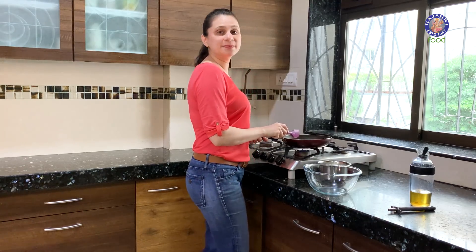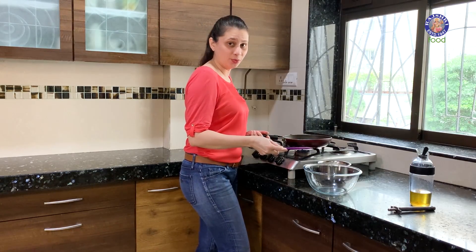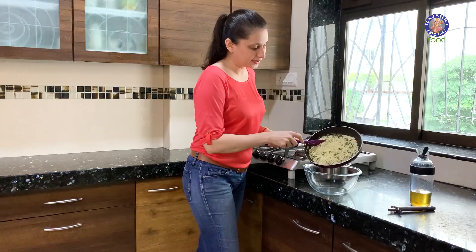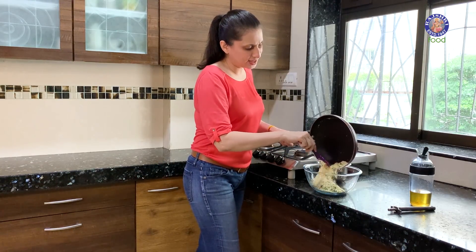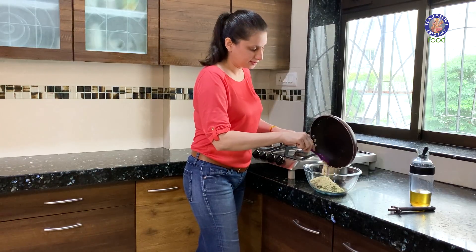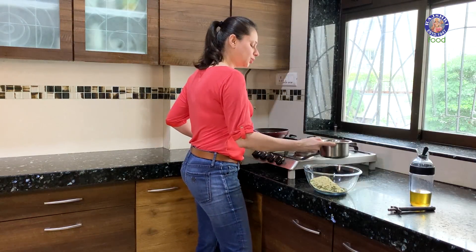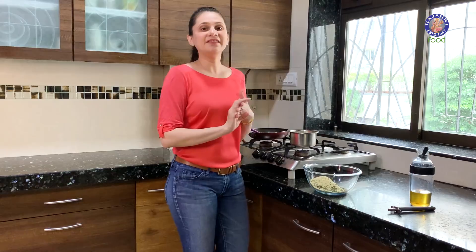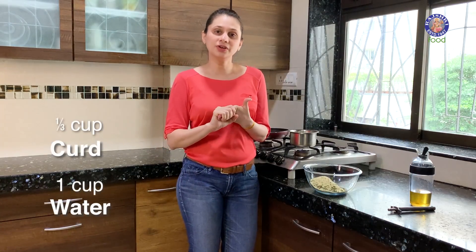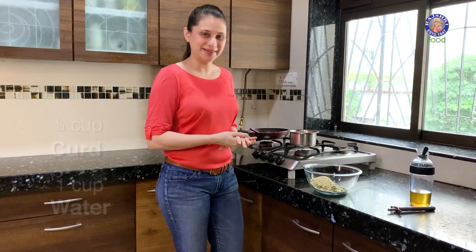The semolina has been roasting for about 5 minutes, so now I'm going to remove it into this bowl and let it cool down. Just cook it till it slightly changes colour. Next, I'm going to warm up some buttermilk that I have made. I've taken about 1/3 cup of curd and 1 cup of water, churned it together, and now it's time to slightly warm it.